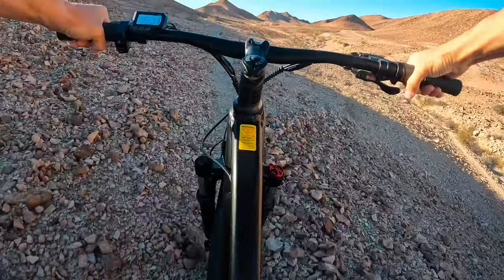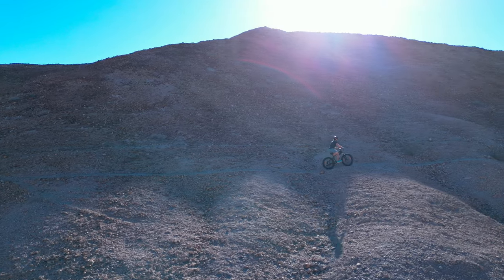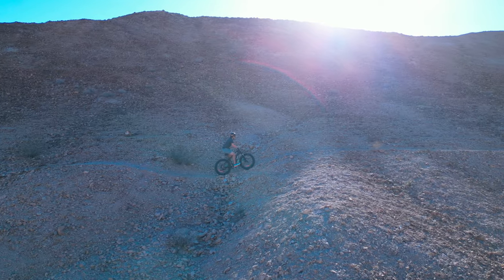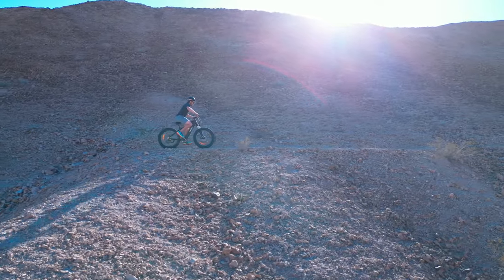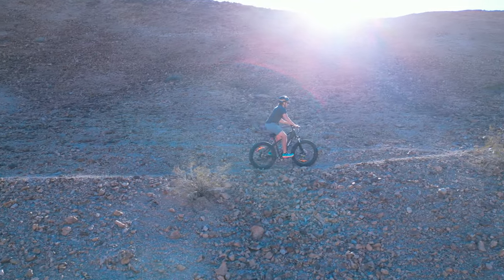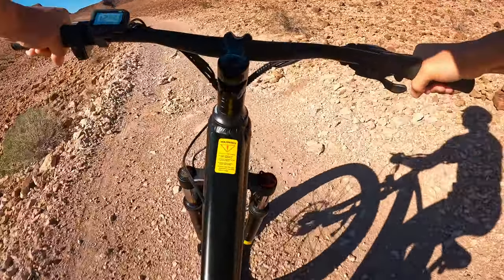The front fork rebounds a little bit quick — I wish there was a rebound adjustment — but again with this budget, that's something you could upgrade later. A slightly better fork and a dropper post, and this bike would be set. Those upgrades would give you a bit more freedom and confidence on the trail.